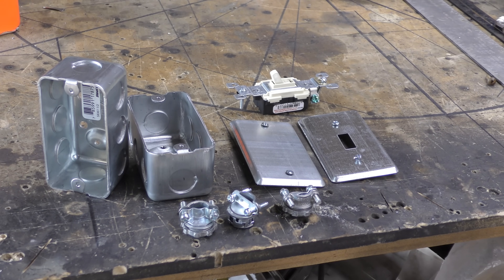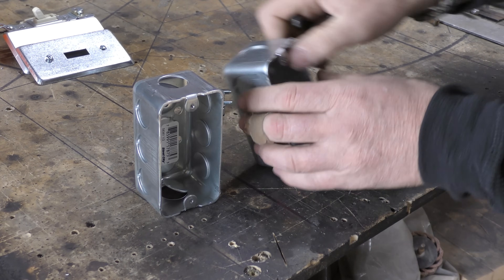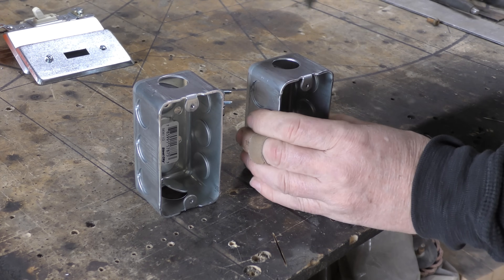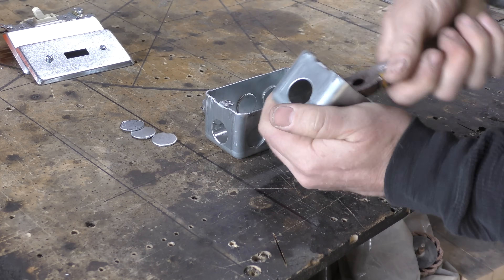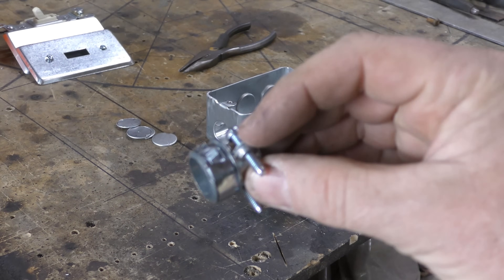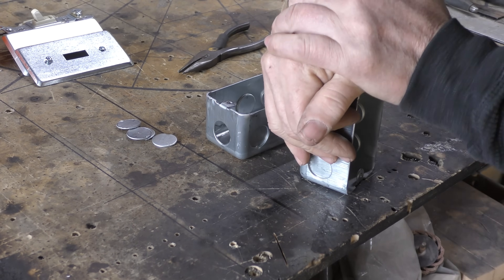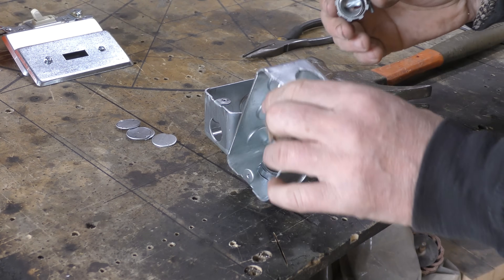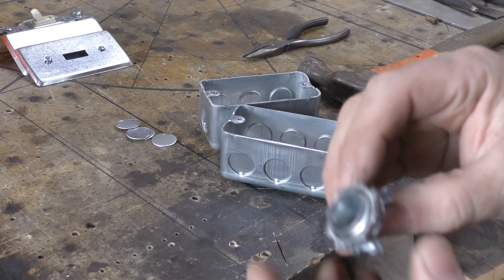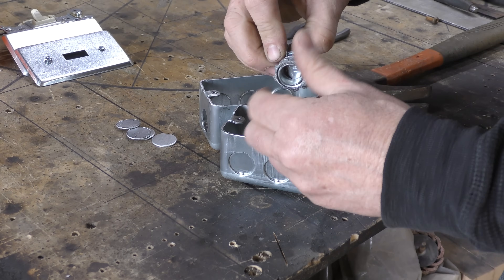Now for the electrical side: basic parts — a couple of junction boxes, some plates, and a switch. Choose the knockouts you're going to use; I always knock out all the knockouts first. Then you want to make sure that you add the strain reliefs into the junction boxes. The strain relief is designed to protect the cable and keep it from coming out of the junction box. I actually have two different styles here — one is a quick-fit and the other is a threaded type — both the same, just different styles.